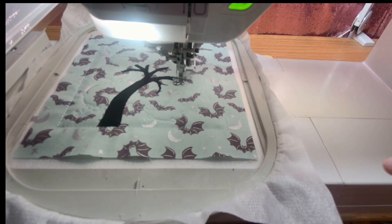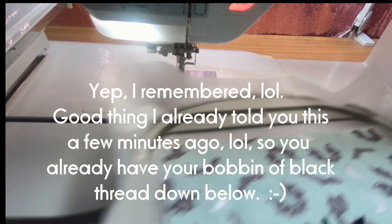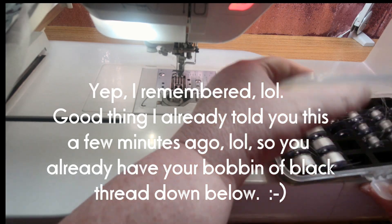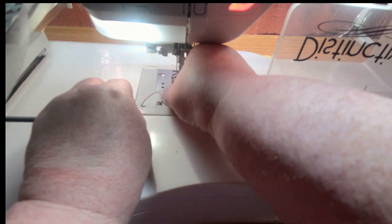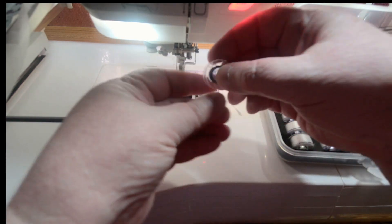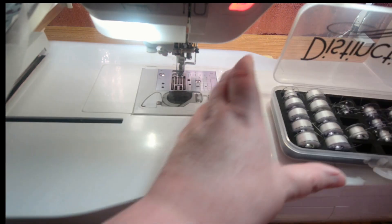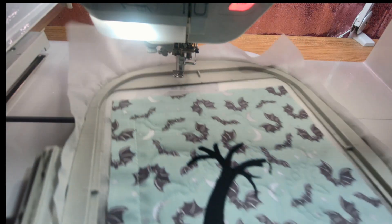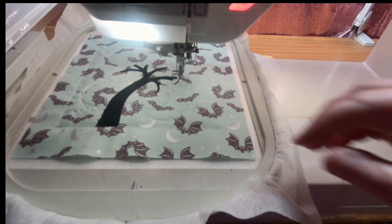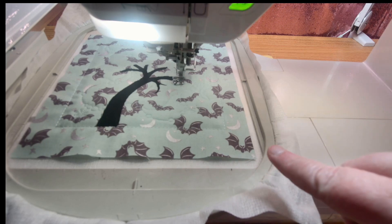One thing I'm going to change up, which they don't mention in the instructions: I'm going to stop and put a black bobbin down below. My tension is okay, but I can see it might be pulling just a tiny bit of the white thread up to the top and I don't like that. So I'm going to switch out my bobbin — I think I have enough black on this one. I'm going to put black down below, and it looks good so far, so I'm not going to back up and redo that. I'll continue on from where I am with black on top and black bobbin thread down below. That will make it look a little bit nicer.